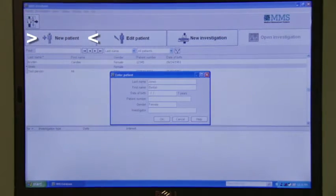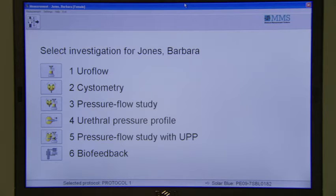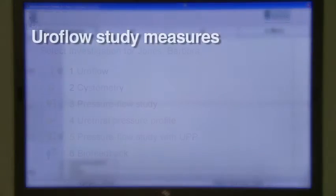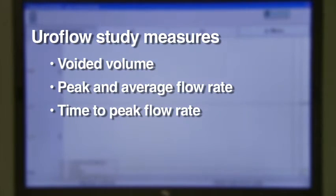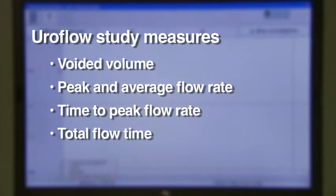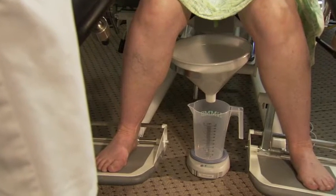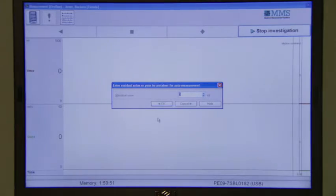From the main menu, choose New Patient. After entering the patient's information, choose New Investigation, then choose Euroflow from the list of available studies. The Euroflow study will measure voided volume, peak and average flow rate, time to peak flow rate, and total flow time. At the end of the Euroflow, you can either manually enter the post-void residual or drain the bladder onto the scale, and the computer will automatically add the volume. Click OK and the Euroflow report will automatically print.